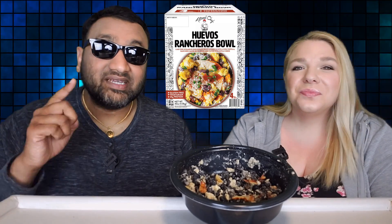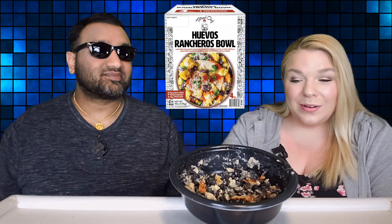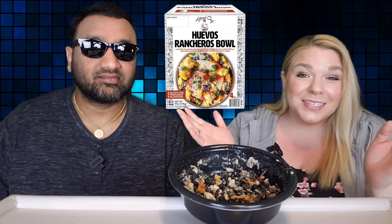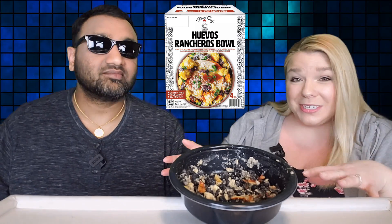So big thumbs down. And I would just like to point out that there will be people that will say, well, jazz it up a little bit. We're already paying 13 freaking dollars for four bowls of this — that's a lot of money. Jazzing it up is going to cost you even more money. So for me, this is a thumbs down. I was mucho, mucho disappointed in this Huevos Rancheros.